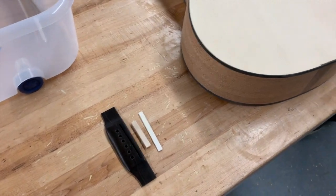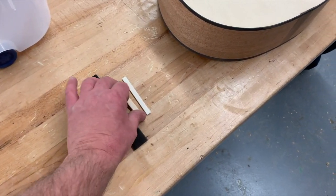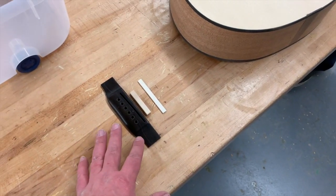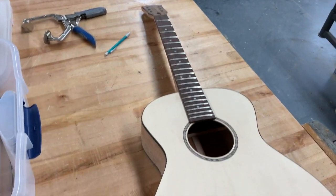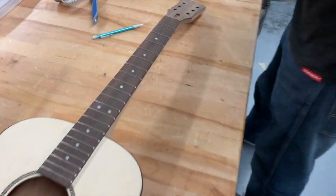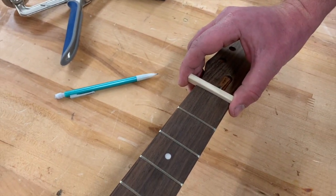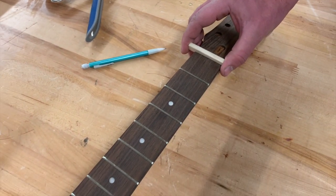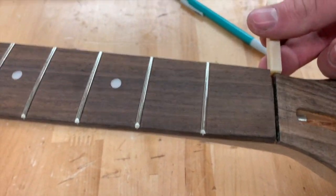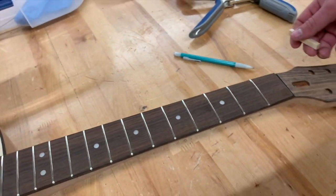Our next step on this guitar is to attach our bridge, nut, and saddle. Take your nut bone over to the top part of the fretboard where it's going to be placed. You'll notice it's a little bit oversized, so we're going to trim that to the size we need, and we're going to notch out that little slot right at the top part of the fretboard — a quarter inch slot for that nut.